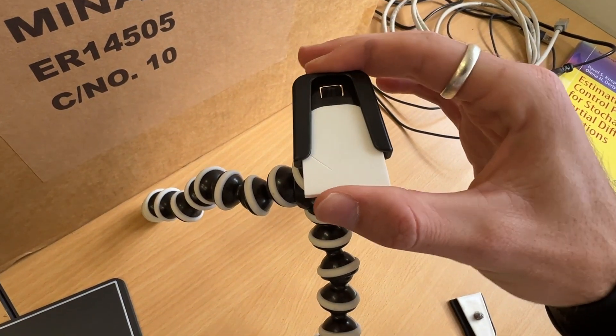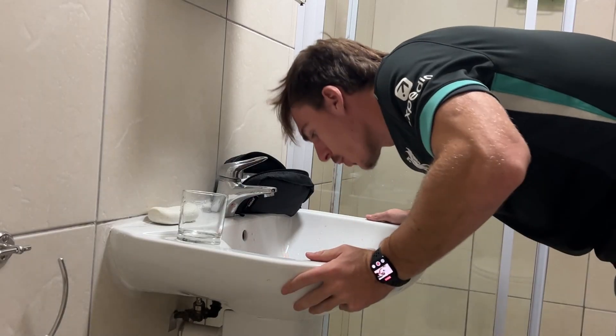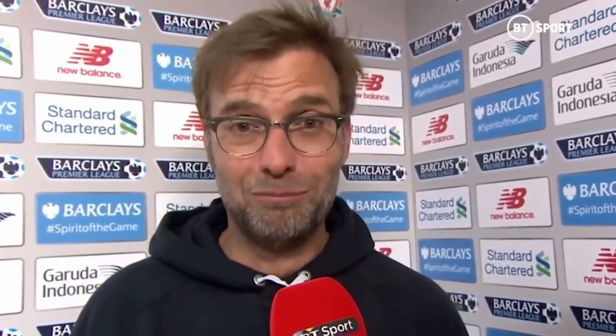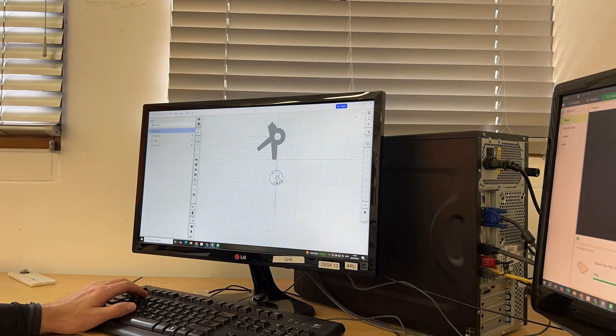And it doesn't fit. A problem I've grown accustomed to over the course of my life. So, with that out of the way, I started to make this little thing, which I call the trigger.